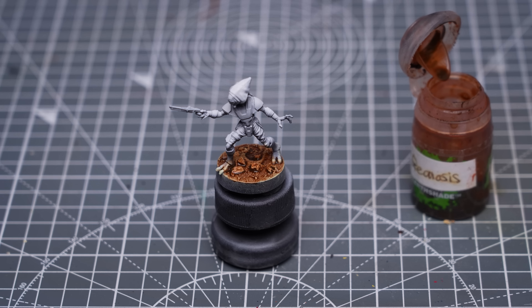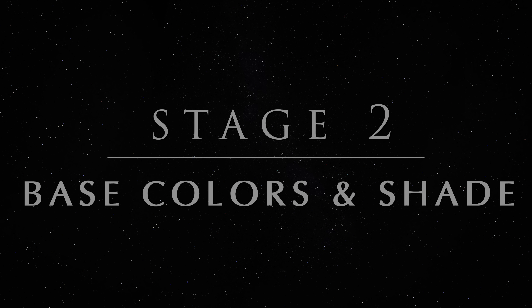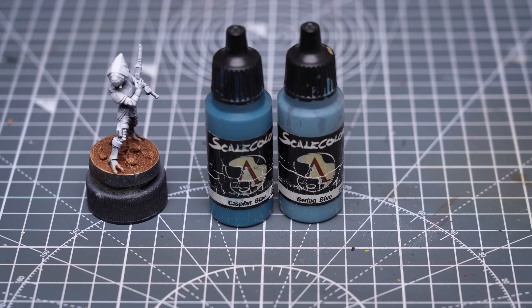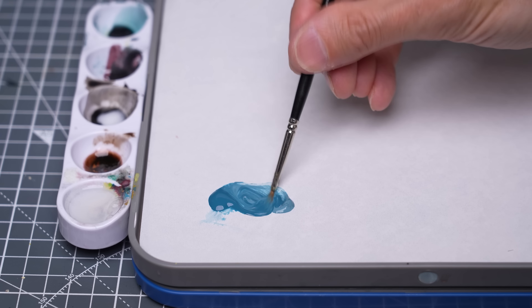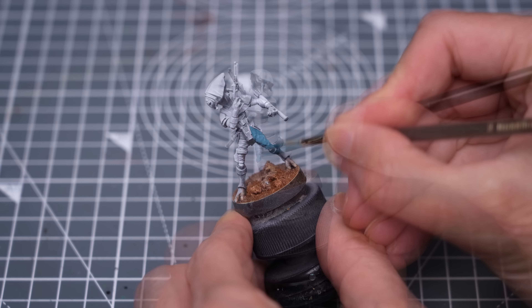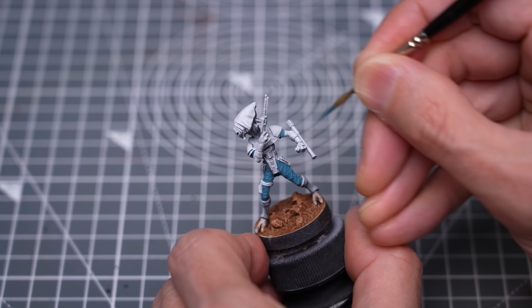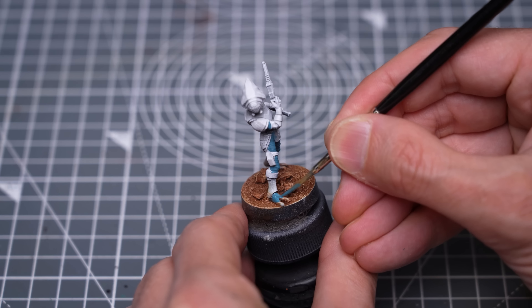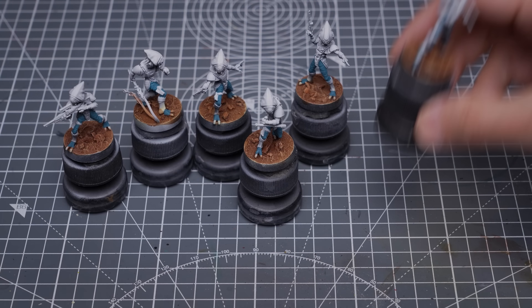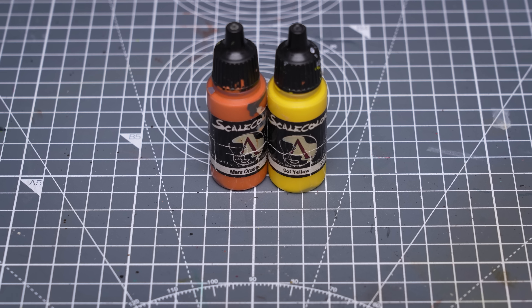We're now ready to begin painting. I'm going to begin by painting the parts of the outfit that I want to be blue, using a mix of Caspian Blue and Bearing Blue. Naturally, I'm batch painting the whole unit to save time.